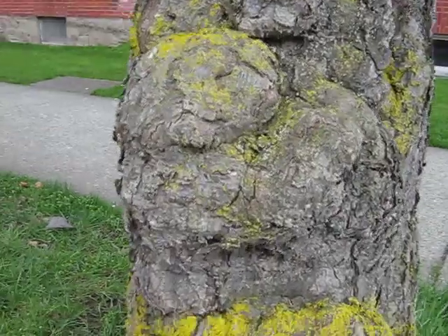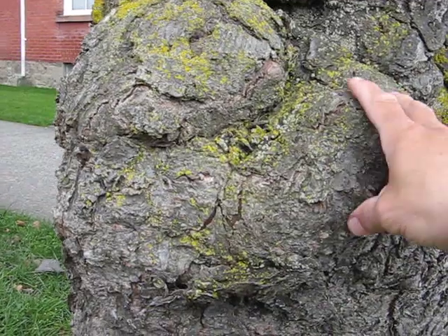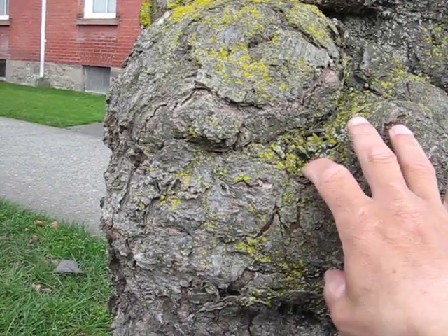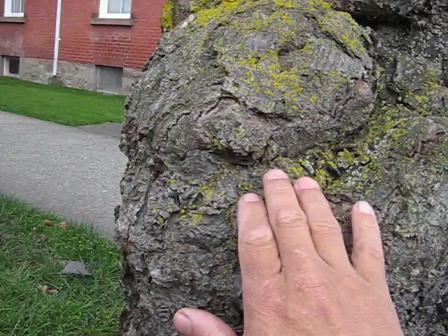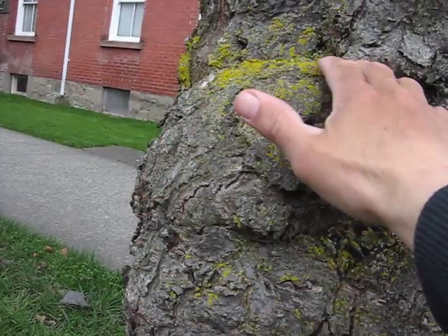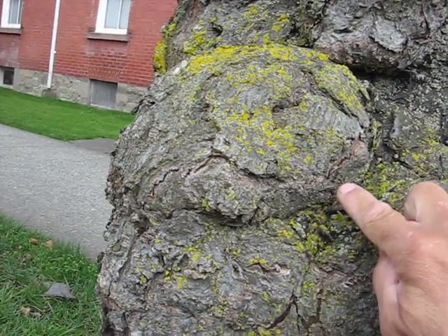What we want to do is look closer here, because here it looks like the arm right here, the shoulder area here, of course the head, the eye, and the mouth.